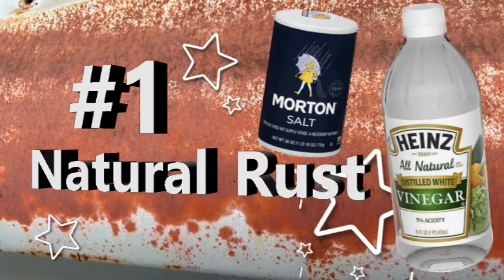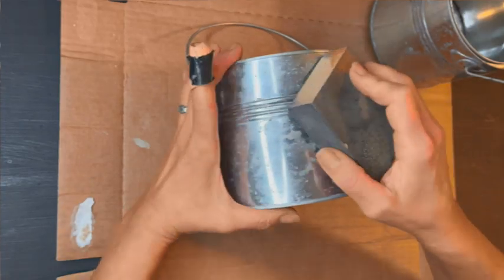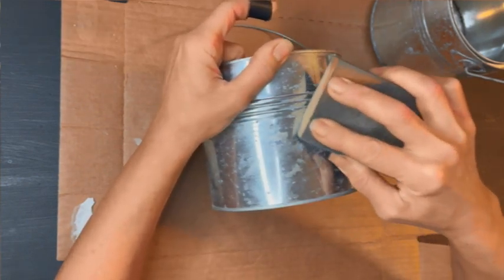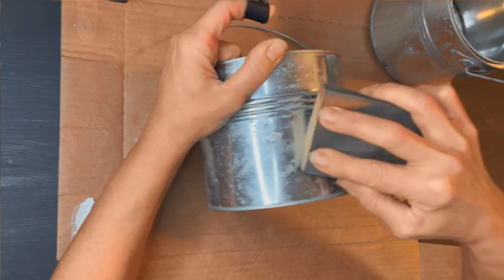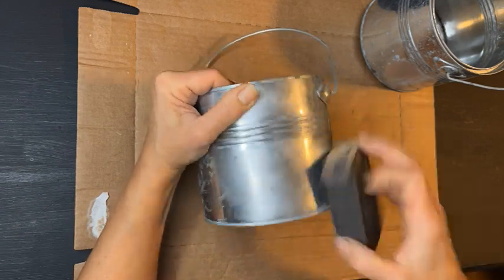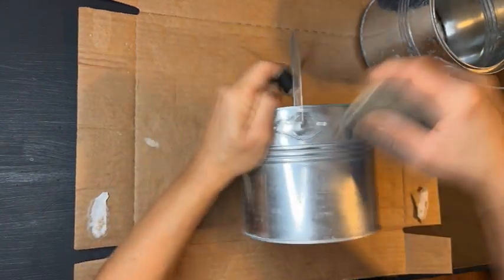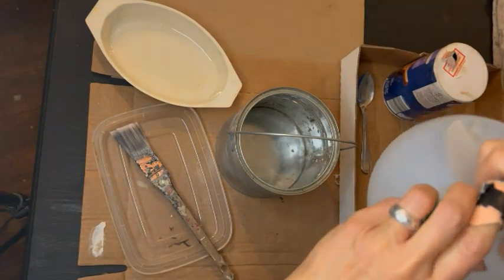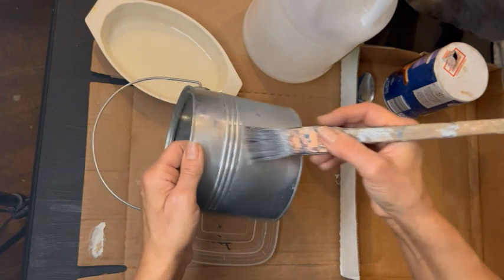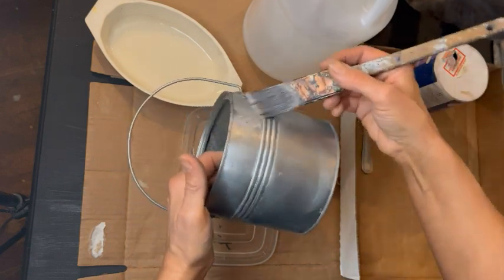Rusting technique one: natural rust. I'm going to be creating a rust finish on this little metal bucket. I am giving it a light sanding using a wet sanding block — the sanding block is dry though, so keep that in mind. I only need two ingredients to create natural rust: vinegar, just distilled vinegar, and salt — table salt. That's all you need.